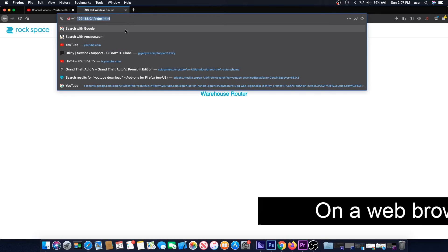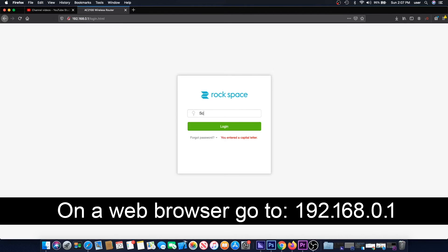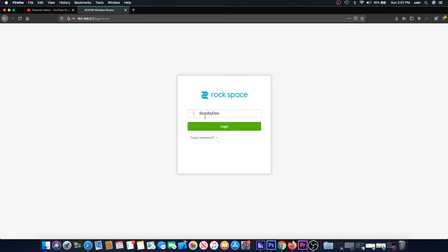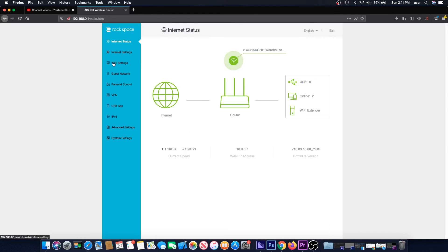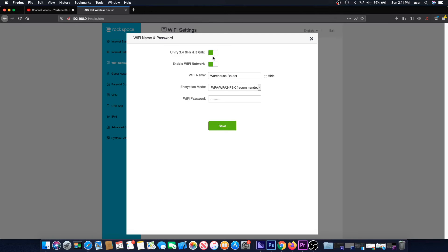To combine the signals, go to 192.168.0.1 on a web browser while connected to the Rockspace router. Enter the password that was set up earlier, then click on WiFi settings. Make sure the Unity toggle at the top is switched on, then click Save when done. Now the two signals are combined into one SSID.